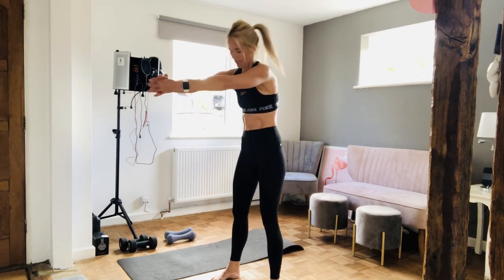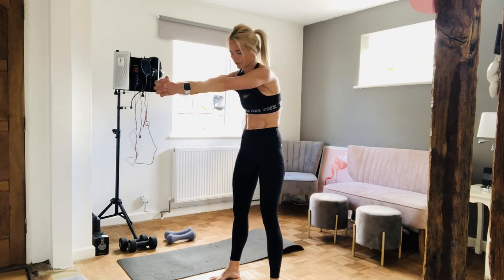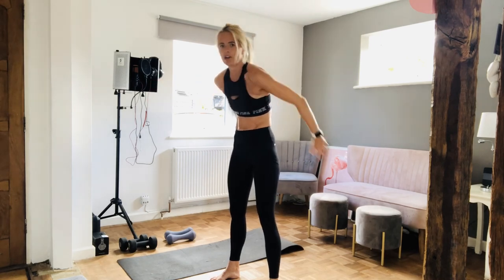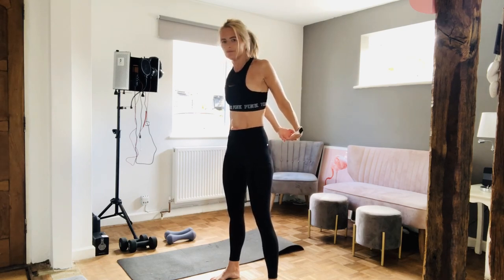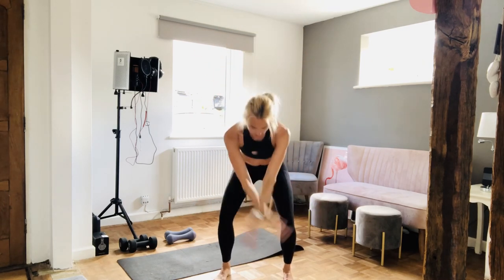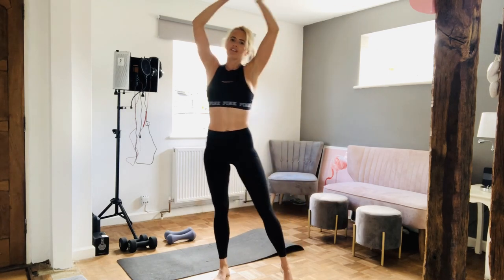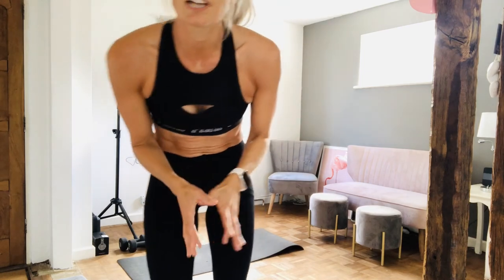Just do a quick back stretch — linking the hands together, pulling those shoulders forward. Good, and behind you, doing exactly the same, pulling your shoulders back. Deep breath in. And one more slow one — hold it at the top. Give yourself a round of applause, guys — you've worked your upper body very, very hard today. You were amazing. I'll see you guys soon, thanks for joining me. Bye!